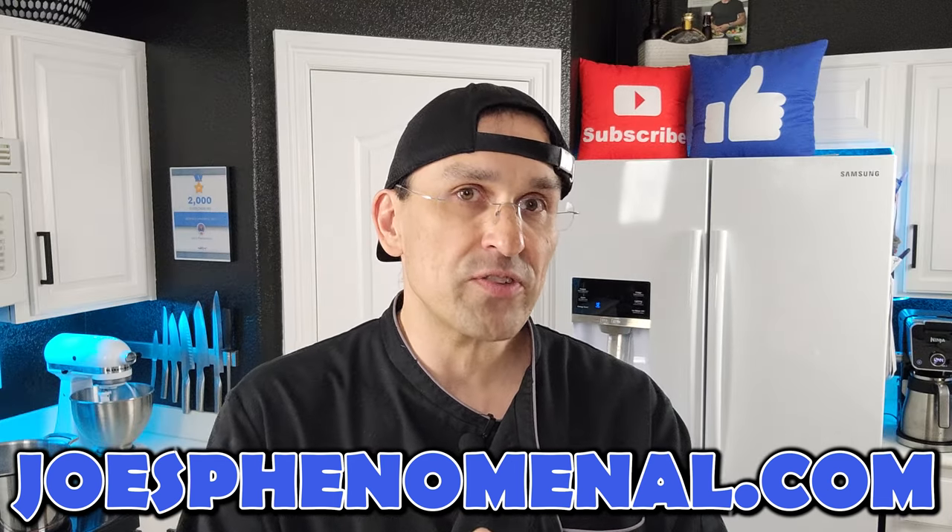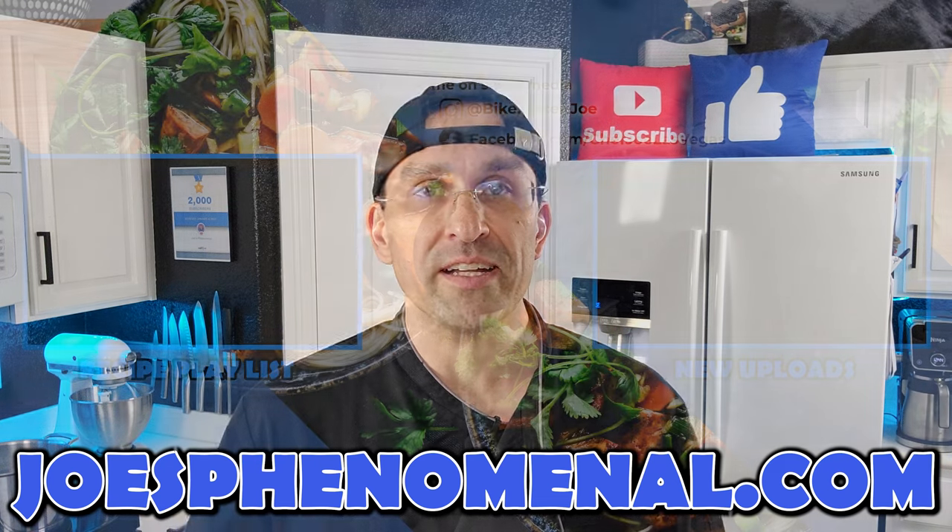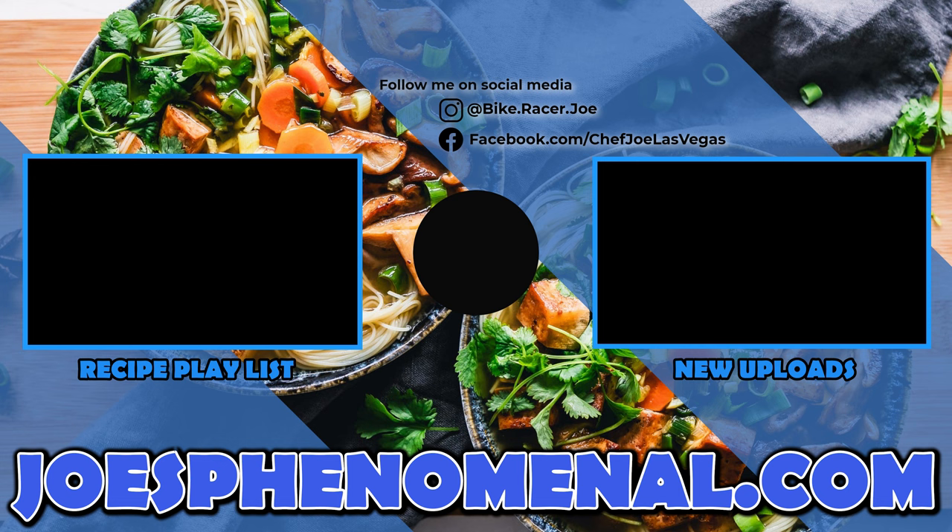I thank you so much for taking a little bit of time out of your busy day to watch this video. It really means a lot to me and I hope to see you again here really soon. So until next time, I'm Joe, and I hope you have a phenomenal day. Take it easy.